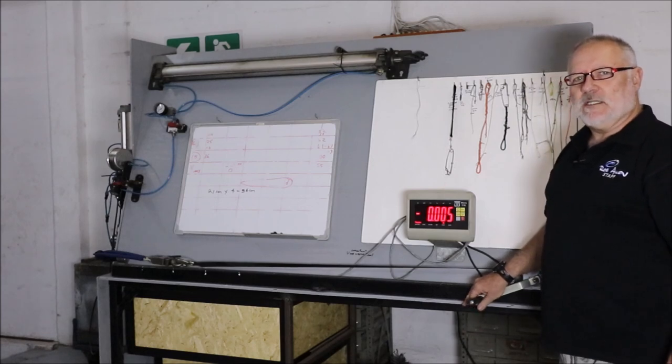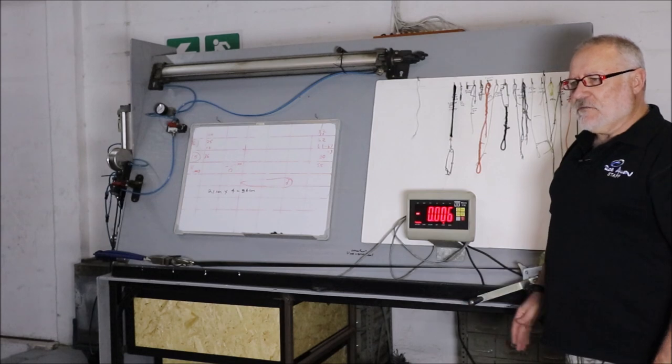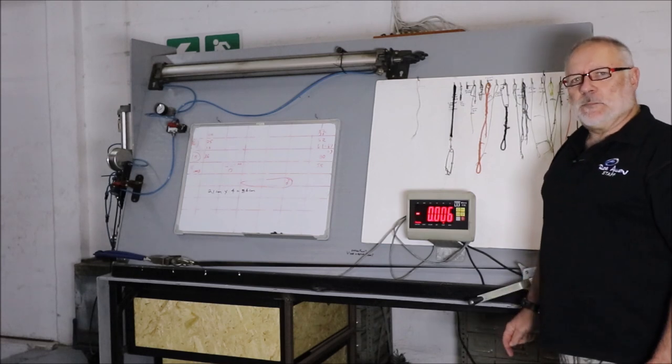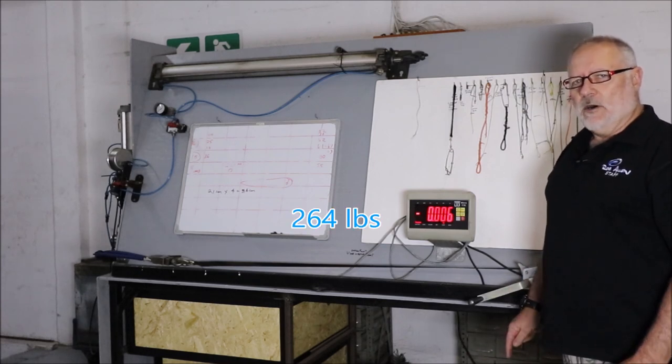Obviously two times 16 will therefore be 120 kgs. In terms of safety, most sets of gear are set to at least 150%, so we need to get at least 180 kilograms of tension on our mechanism.